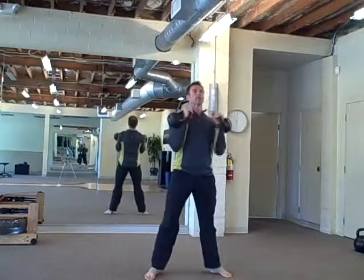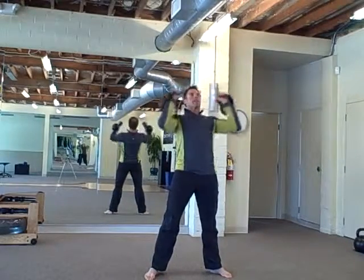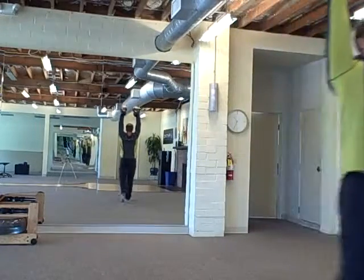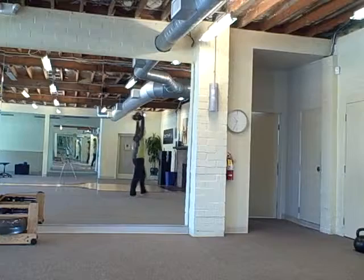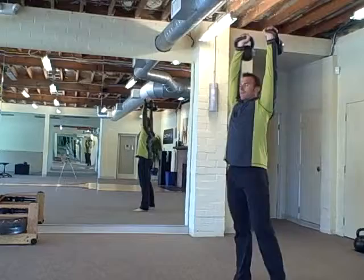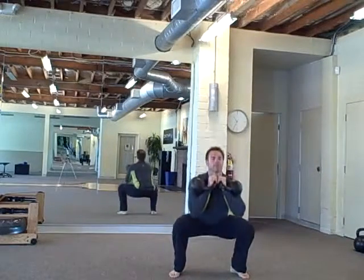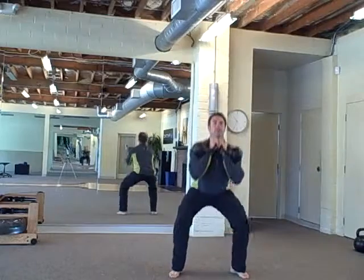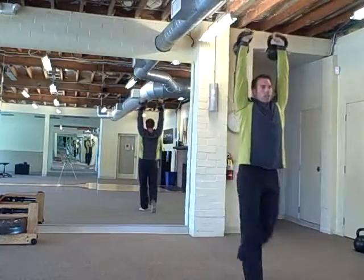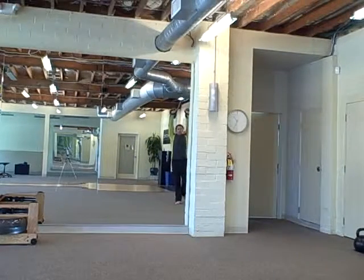So first, five presses. On the fifth one, we're going to go for a walk — 30 yards total, coming back. Then five squats — last one, walk out and come back, 30 yards.